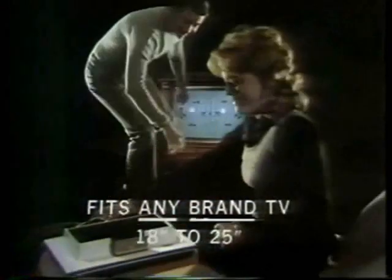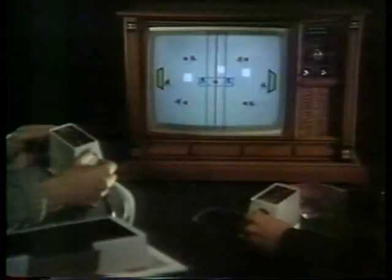Magnavox presents Odyssey, the electronic game of the future. Odyssey easily attaches to any brand TV, black and white or color, to create a closed circuit electronic playground. Odyssey gives you all the exciting action of hockey and 11 other challenging play and learning games for the entire family.